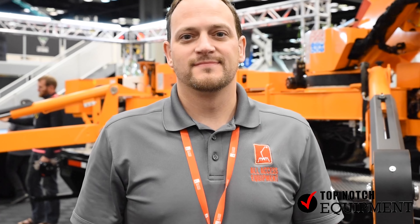Hey guys, we're here with Nathan from All Access Equipment, and today he's going to be telling us about the new 75i.